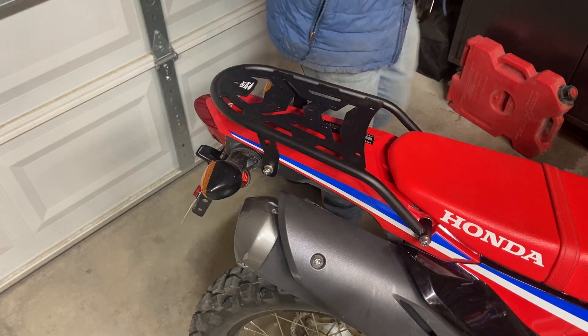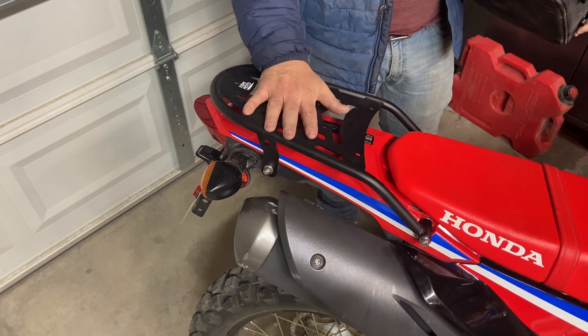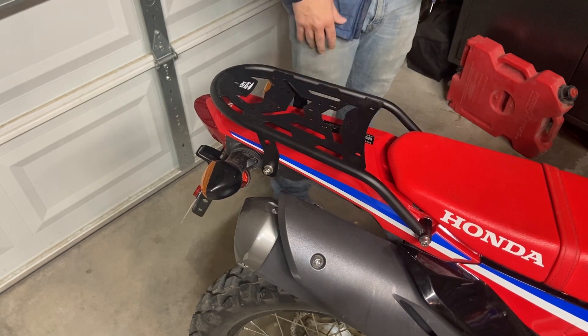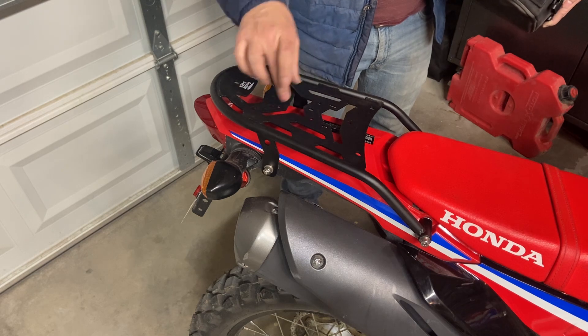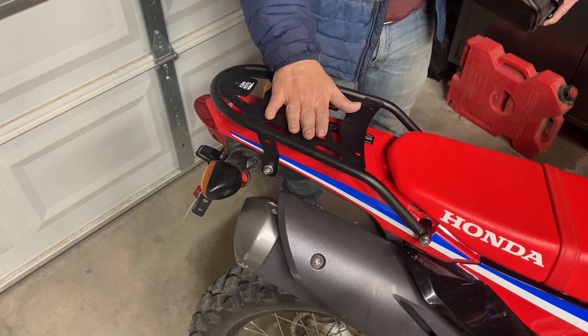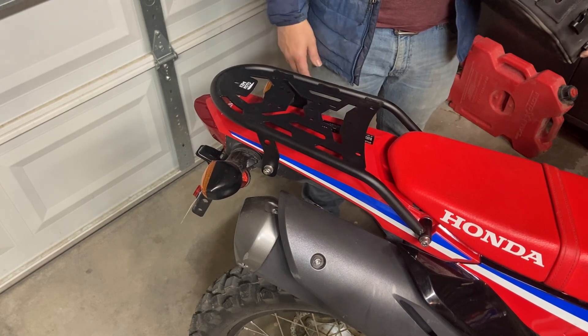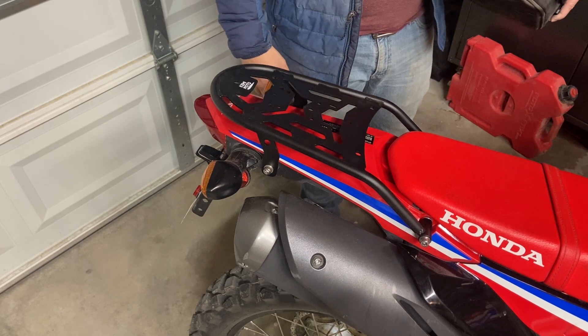Overall, it's a pretty slick rack — easy to mount and lots of versatility with what you can do with it. They also sent me a couple of different accessories to try out on this rack, so look for those in videos coming out shortly. There's a sissy bar type thing and a plate that's compatible with these holes, making it really easy to mount a milk crate or a hard box.